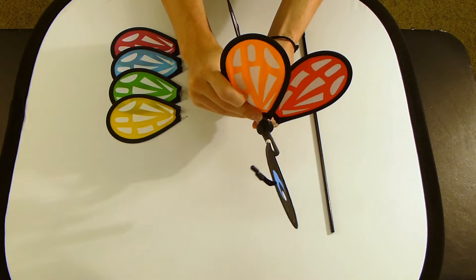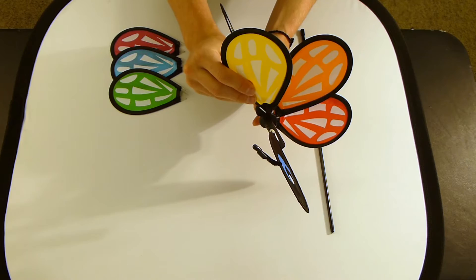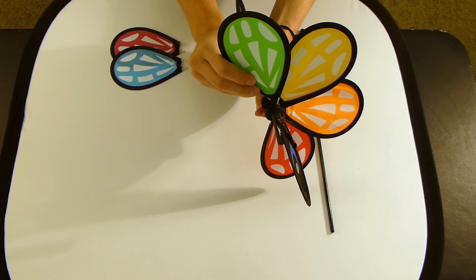I prefer to put the spar by the head in first. Repeat this process, hitting every hole around the hub in the rainbow color order: red, orange, yellow, green, blue, and purple.